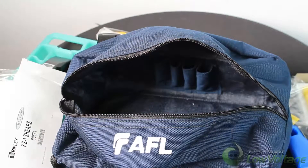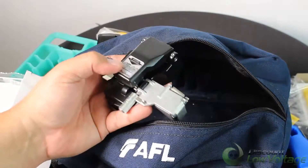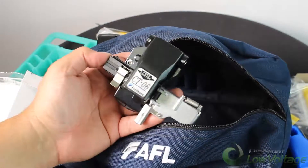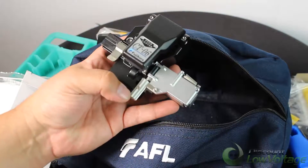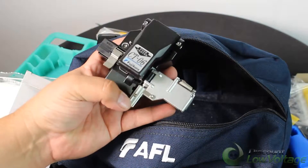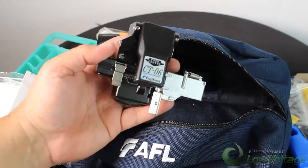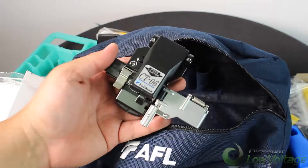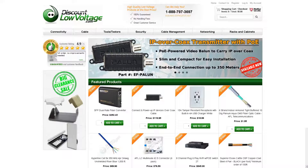As for the CT-06 cleaver, it should last quite a while — the blade life is up to 48,000 cleaves and it's equipped with a fiber scrap collector. Check out our YouTube channel for a detailed video on this cleaver. We should have this in stock, and for a more detailed spec sheet or to order online, visit discountlowvoltage.com.